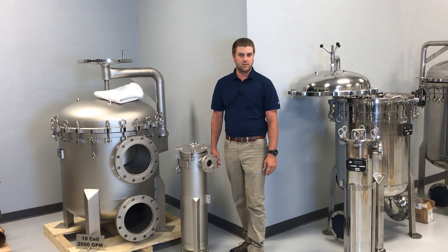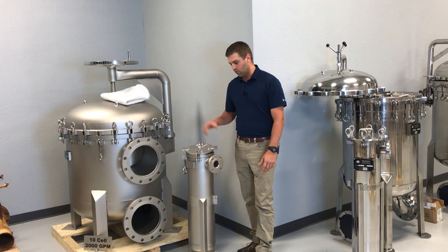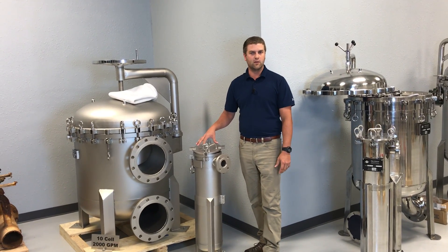Good afternoon. I'm Chris with Filter Sciences. Today we're going to go over a bag change in one of our stainless steel bag filter houses.